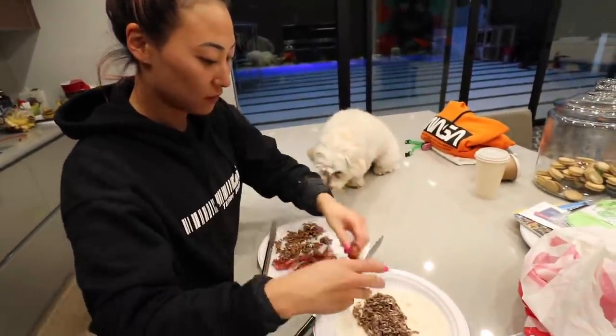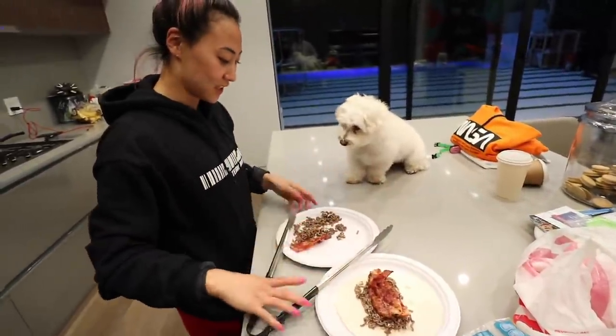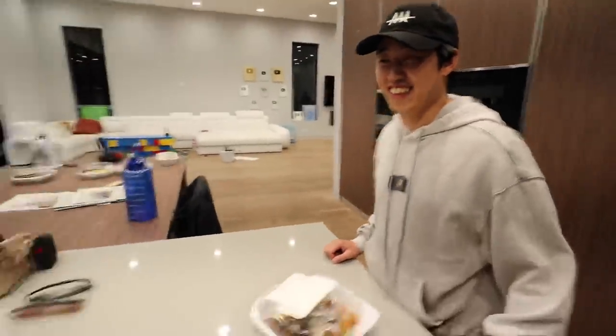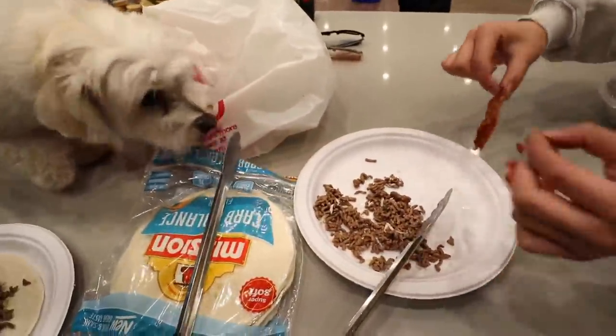Millie, no! She got two big pieces of bacon. And now — stop, what are you doing? I'm just over here. That bacon looks good. You can have a piece — there's extra. Millie's like, oh, you're eating my food.